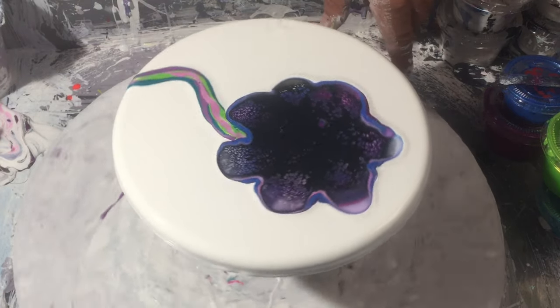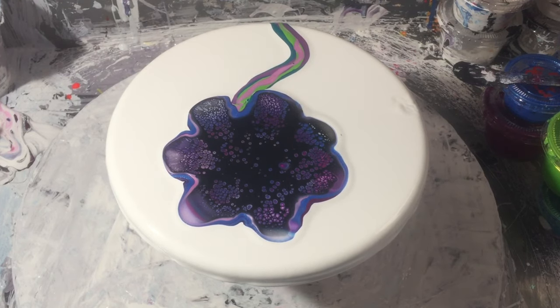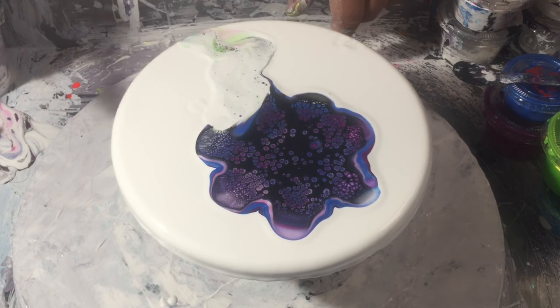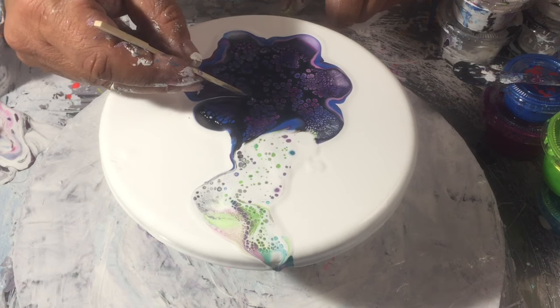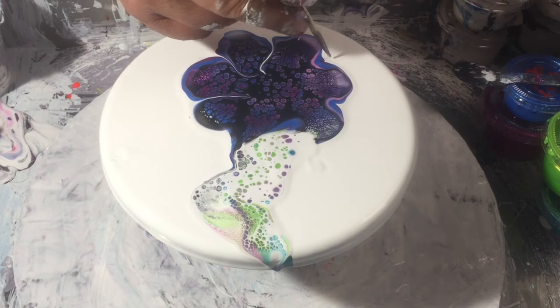While that is doing its thing and sinking, I'm going to grab the little swipe tool with some white selectivator on it — which is Amsterdam titanium white — draw it down through that bit, let that do its thing, and bring some of these petals in to make them a bit more defined.